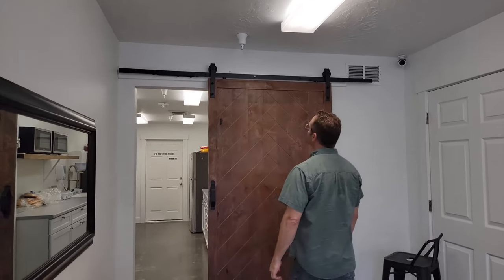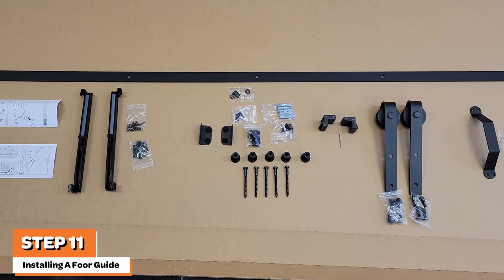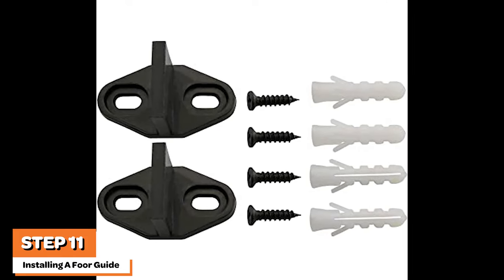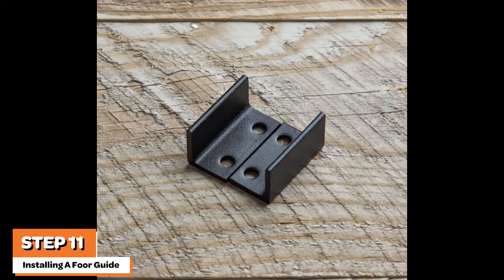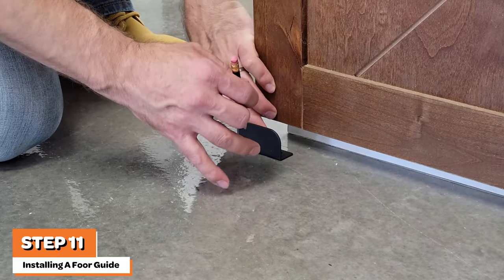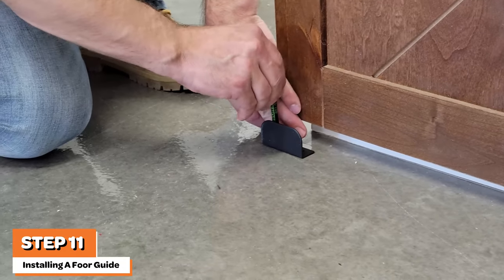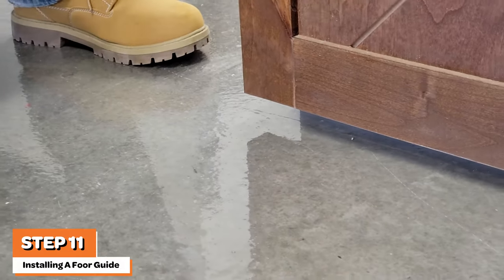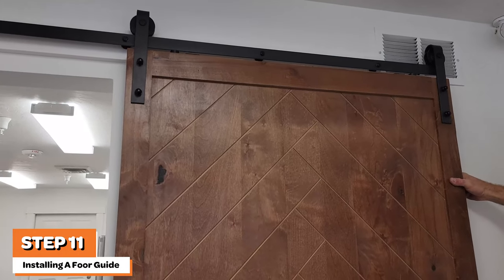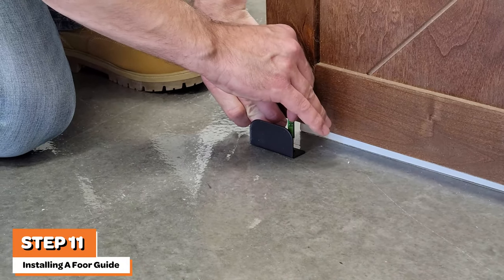With the installation of the rollers, anti-jump discs, and optional handle, you're now ready to hang your door on the track. The next step is to install the floor guide. There may be two types of floor guides included with your door: one is a T floor guide, and one is a U-channel floor guide. It's recommended to use the U-channel floor guide. In this video, we use and install the U-channel floor guide. The door is installed over a concrete floor in this video, so we will use the provided concrete anchors. With the door in the open and vertical position, begin this step by placing the floor guide at the base of the door and mark the location of the first two holes.